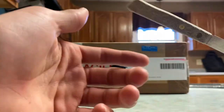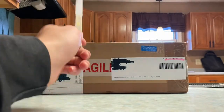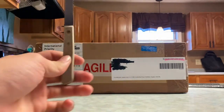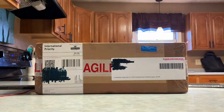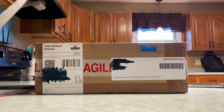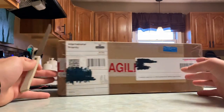Hey guys, it's Brennan, back with another video today. I am unboxing this — this is a box I got from Rails of Sheffield. I'm pretty sure it's my Hornby Terrier, the new releases. I think this is Leedham Hall, the new one they're making — an LBSCR improved engine in green. I just figured I'd open it up for y'all on camera.